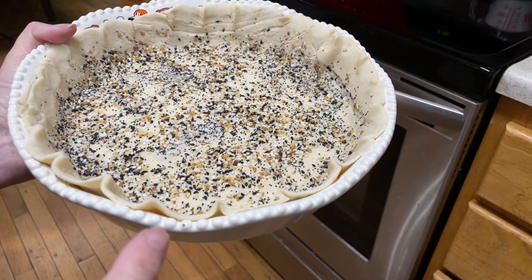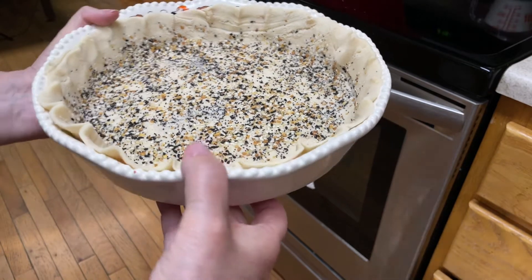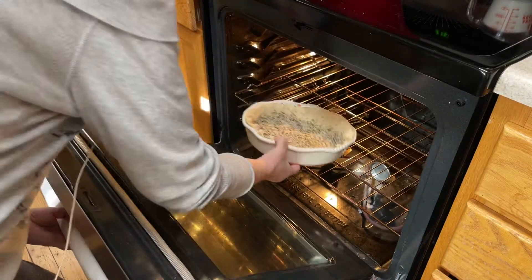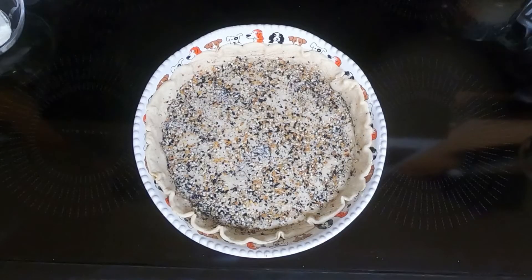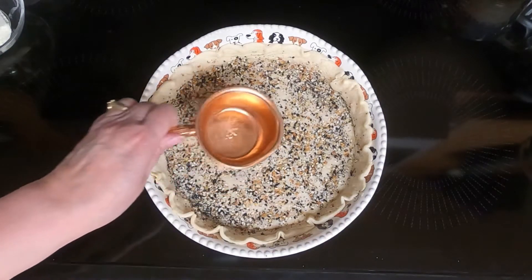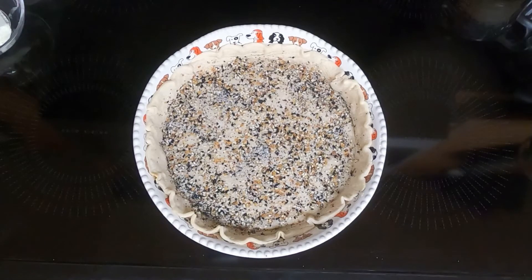We'll stick this in a preheated 375 degree oven for 10 minutes. After 10 minutes I took it out. If it puffs up in the middle, just take a metal measuring cup and push it back down. Then we'll let it cool for 10 minutes.